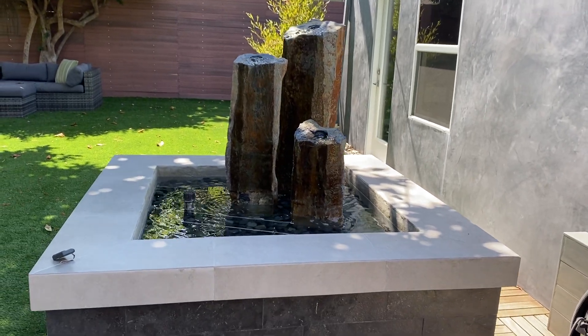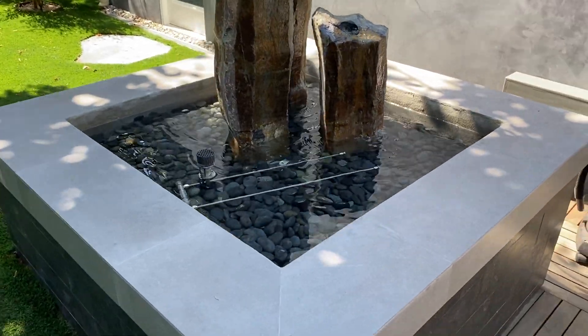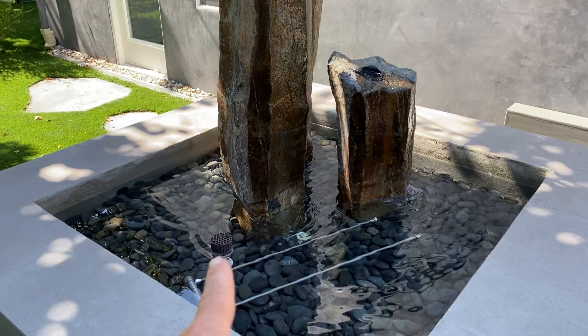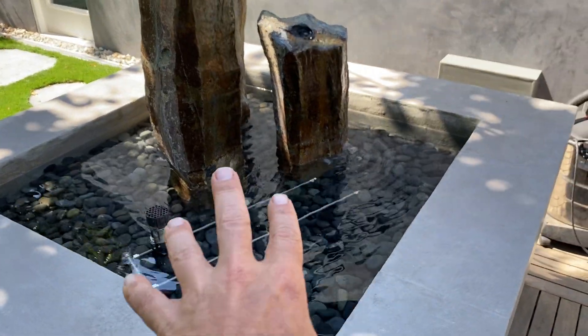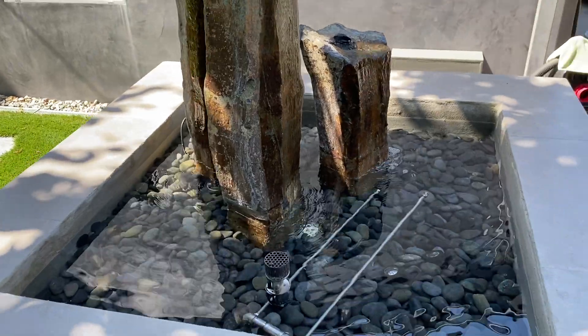Hi, my friends, it's James here with Dreamscapes. There are many different kinds of fountains, and this is about as technical as they get. This actually has a gas line here and here, and a sparker here, and this makes fire come up above the water. It's exquisitely beautiful when it's running.